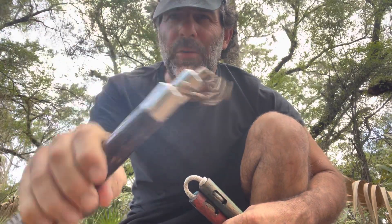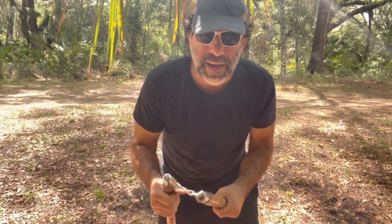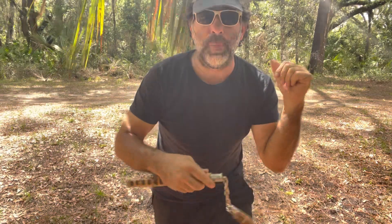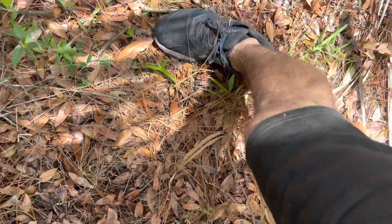I definitely recommend that you start with foam nunchucks if you're starting to practice, and the reason I recommend foam nunchucks is because there's no doubt in my mind that you will get hit — in the elbow, in the head, on your knees, on your shins, your ankles, and anywhere else for that matter.